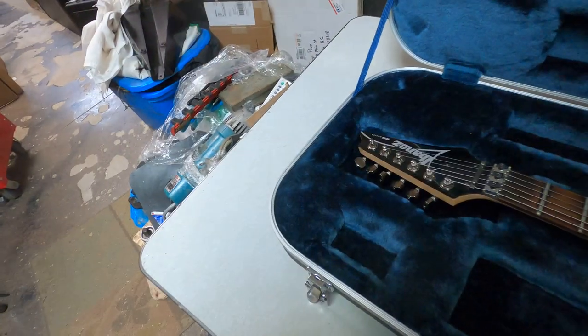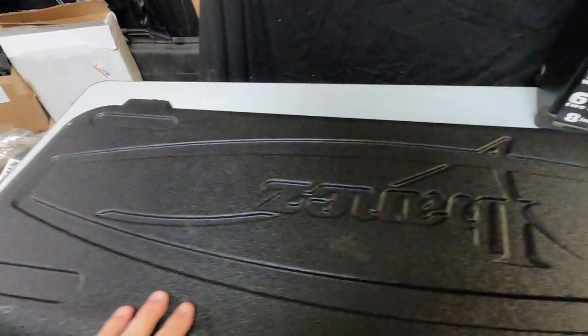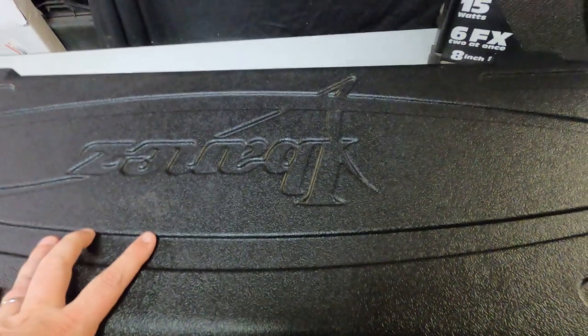So that tells me that bad boy's got a little age on it. RG series — look at that nice case. It's a nice hard case, looks like it was made for it and has probably been with it for a while.